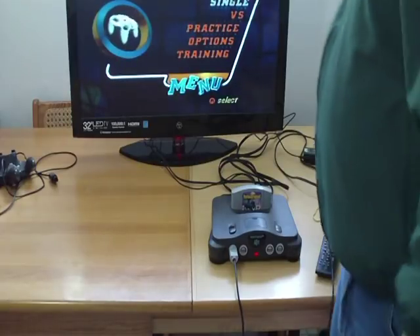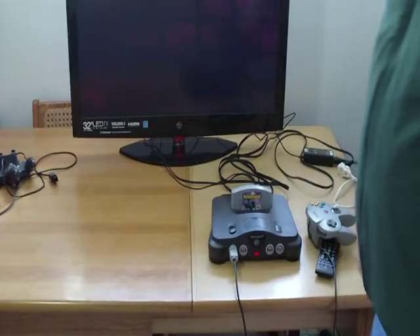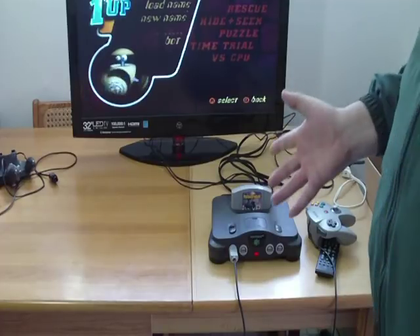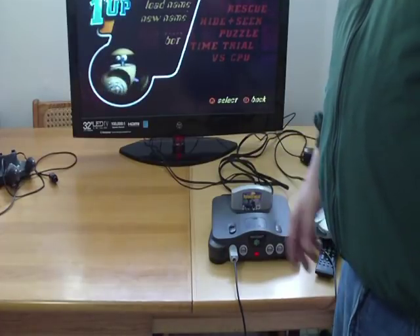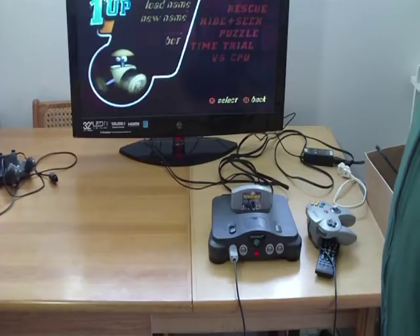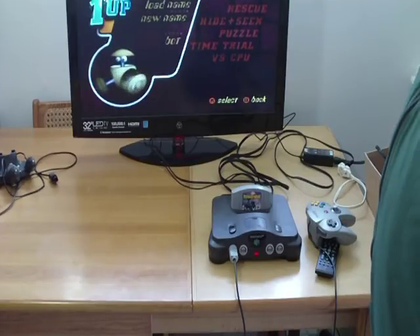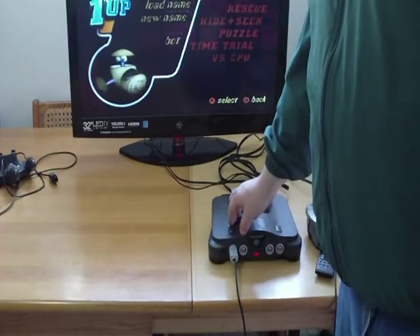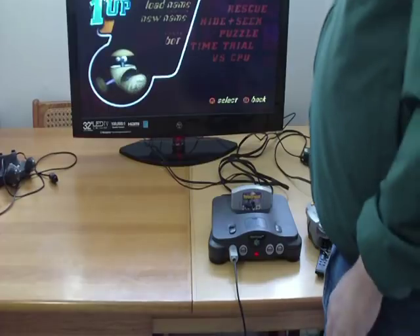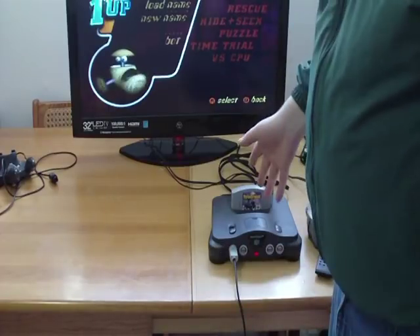That's the most basic way that you're going to hook up your N64. Now I'm going to go into some other ways you can do it. If that part of the video was helpful to you, give it a like, and subscribe if you like my channel. Otherwise, continue watching. We're going to hook this up a different way.